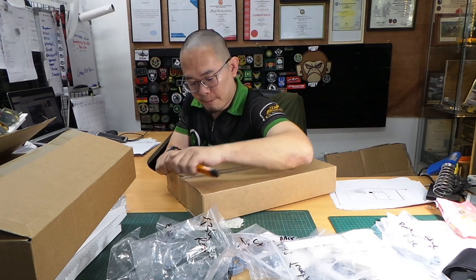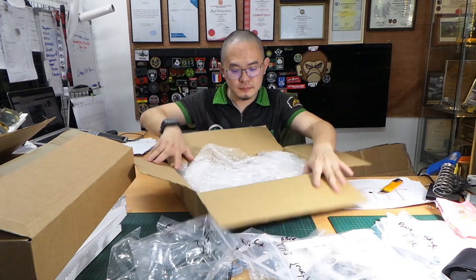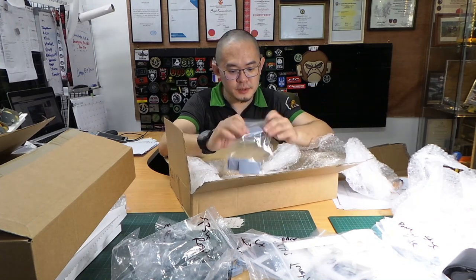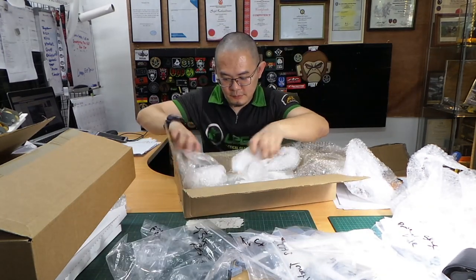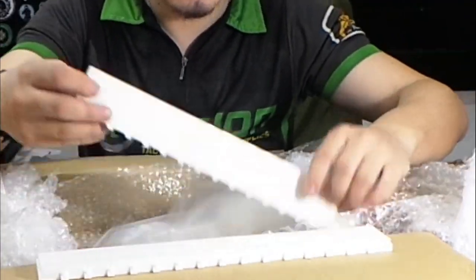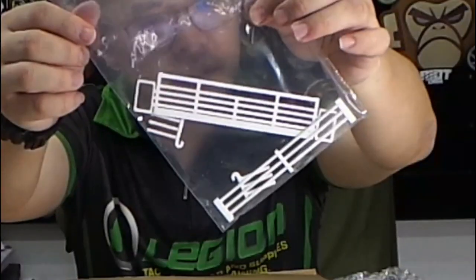Since we already did an unboxing for that one, I'll skip to the next item. Oh, very different — these are SLA printed parts, very well packed. These are the side armor again, very nicely printed, very solid, and very minimal finishing needed.